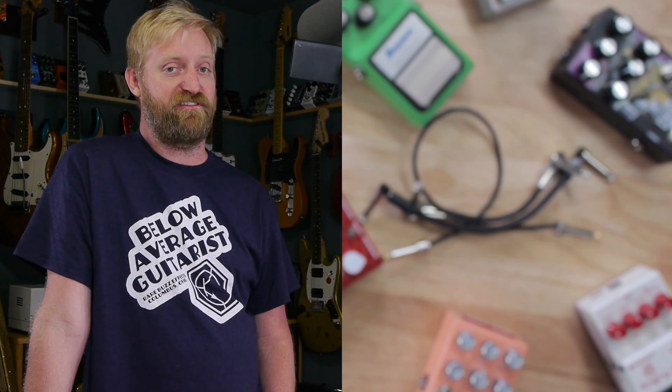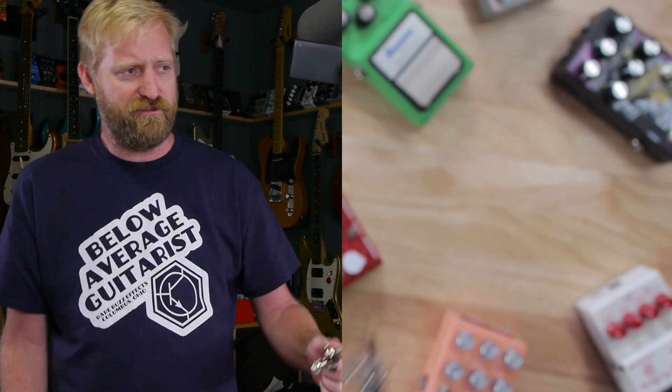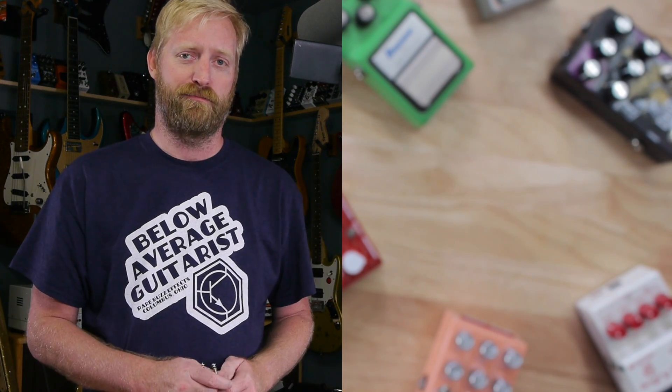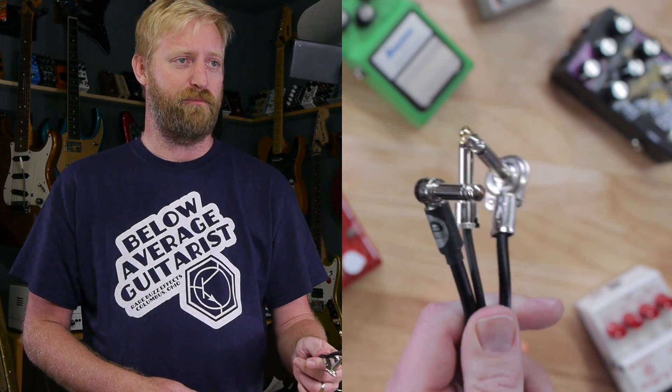Hey everyone, I'm Ryan, you're watching 60 Cycle Hum, and in this video I'm going to talk about something super boring and unsexy, but also very important and practical. I'm talking about patch cables.